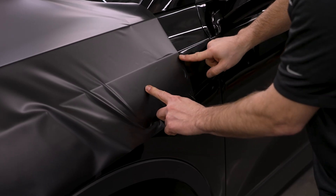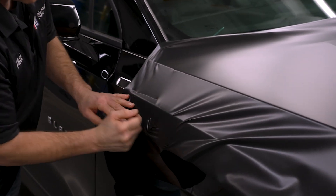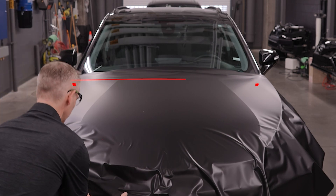Tack the film on the hood's top driver's side, then cold stretch from the passenger side securing the top corner. Ensuring the film is flat across the hood's top prepares you for successfully wrapping the bottom without the need for heat.